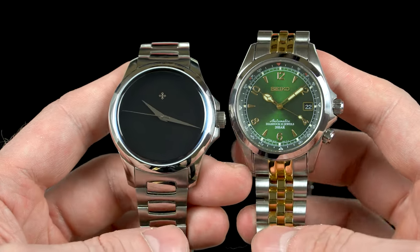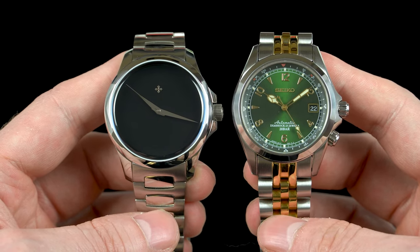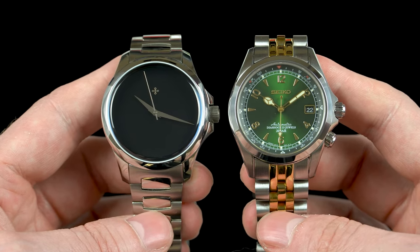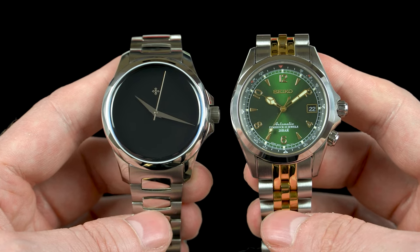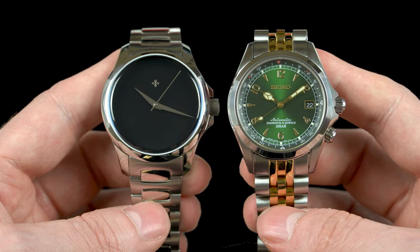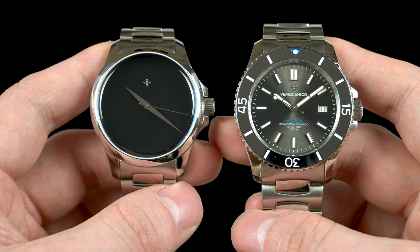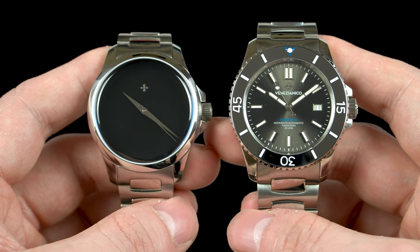Before I give you my final thoughts, let's see real quick how this Venezianico compares in terms of size next to some other watches. The most similarly sized watch in my collection is my Seiko Alpinist SARB017. The Ultra Black's case diameter is just half a millimeter bigger and it has a larger dial, but on the wrist both wear about the same. Next, here's the Venezianico Nereide Tungsteno — this one is obviously larger in every single way, with a case diameter of 42mm and a longer lug-to-lug by a millimeter or so.